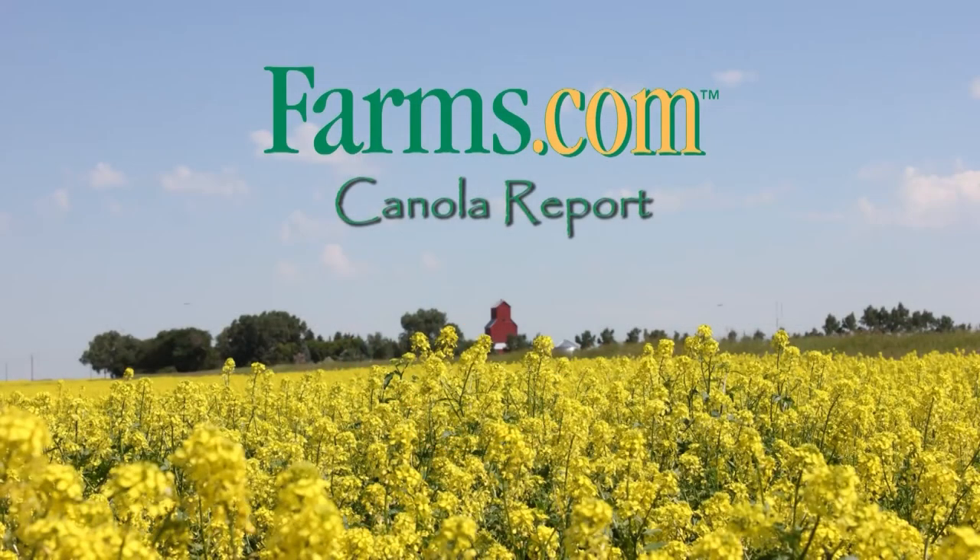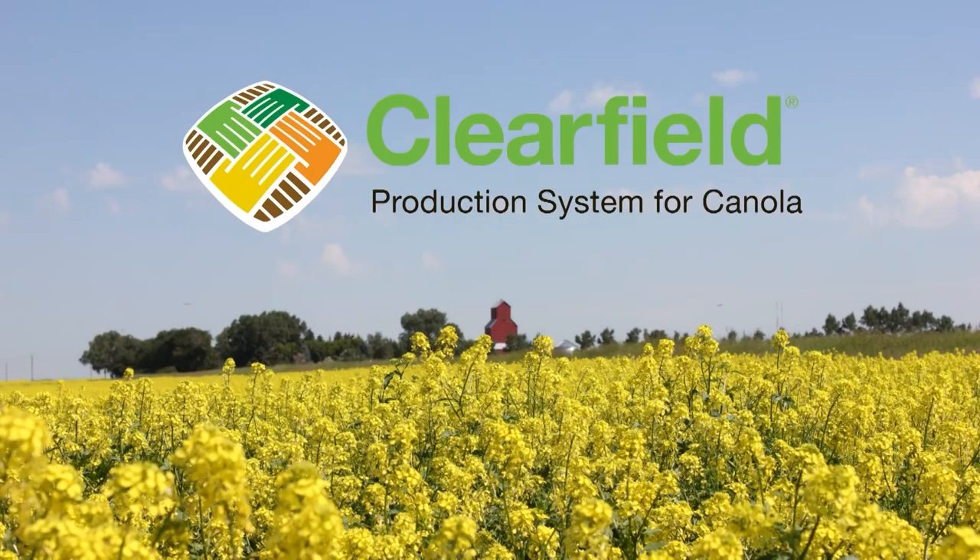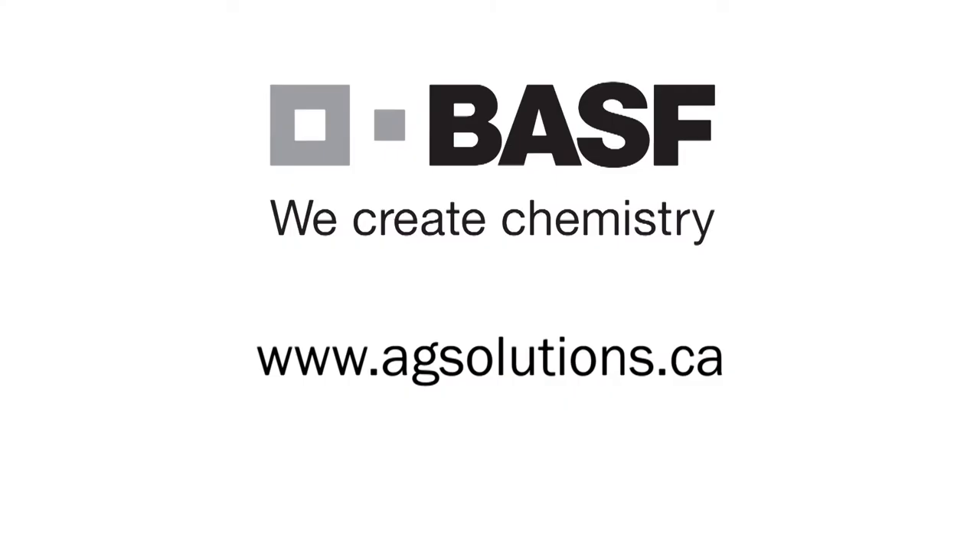The farms.com canola report has been brought to you by the Clearfield production system for canola and BASF Canada. Visit www.agsolutions.ca.